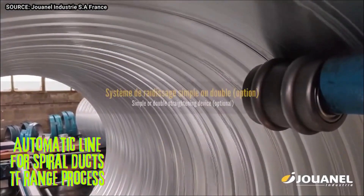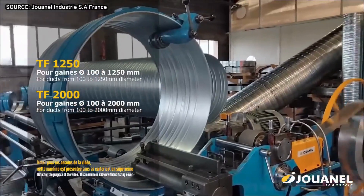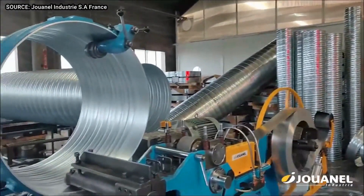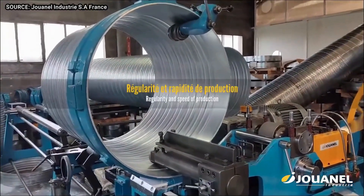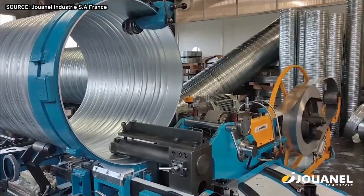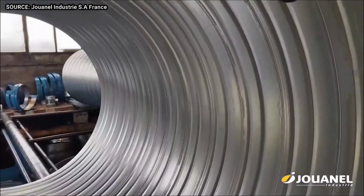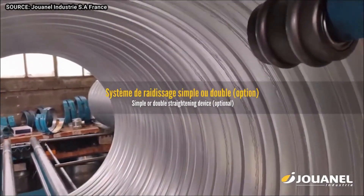The automatic line for spiral ducts TF range process is a manufacturing system that uses robots and other automated machinery to produce spiral ducts. The system typically consists of a coiling machine that winds sheet metal into a spiral shape, a cutting machine that cuts the spiral duct to the desired length, and a welding machine that welds the seams of the spiral duct.